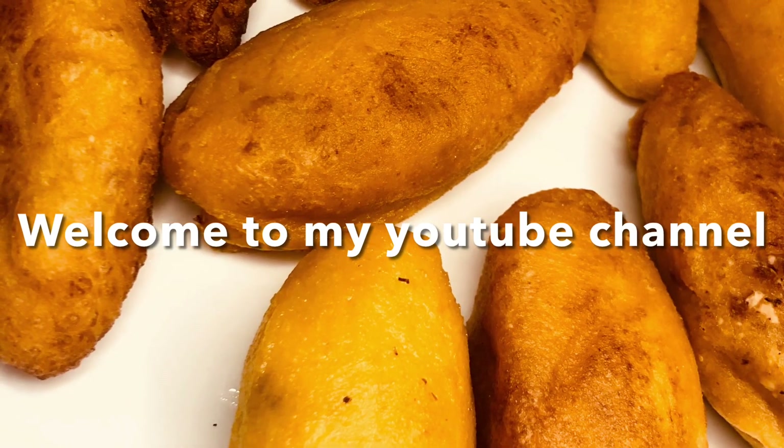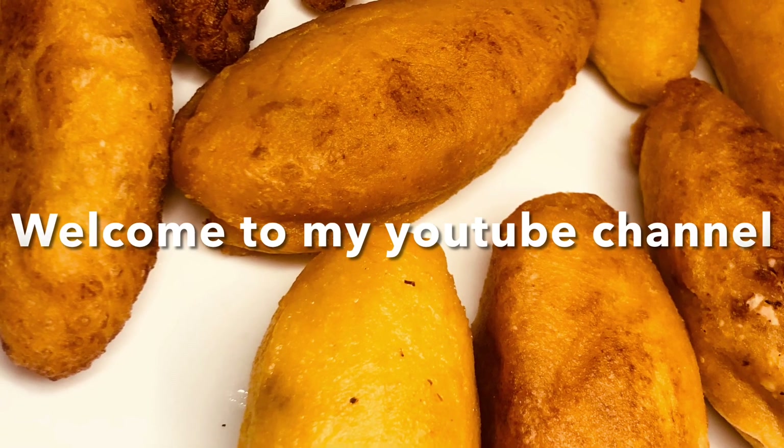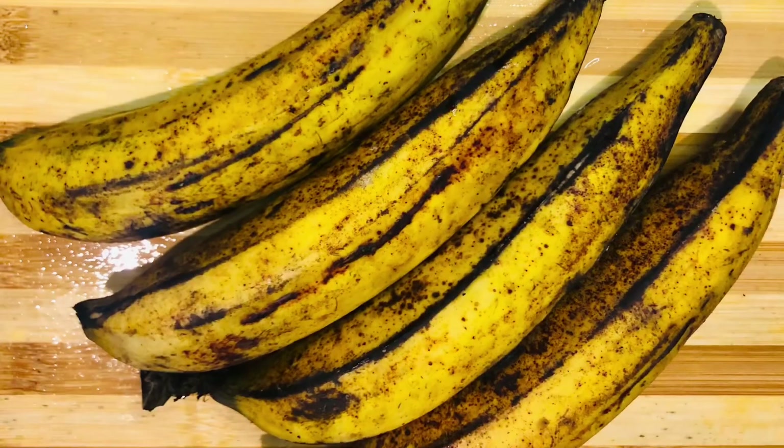Hi friends, welcome to my YouTube channel. I am going to eat this in this video.